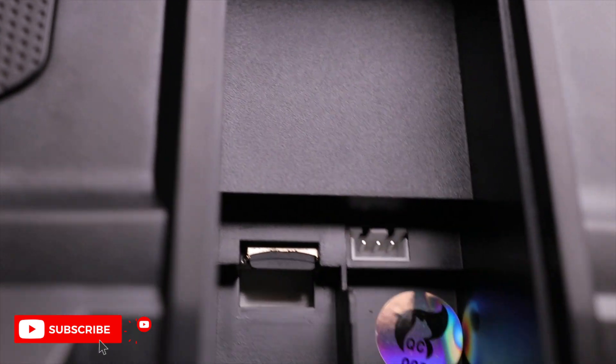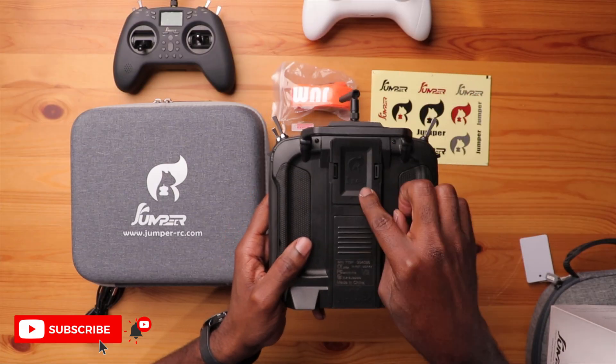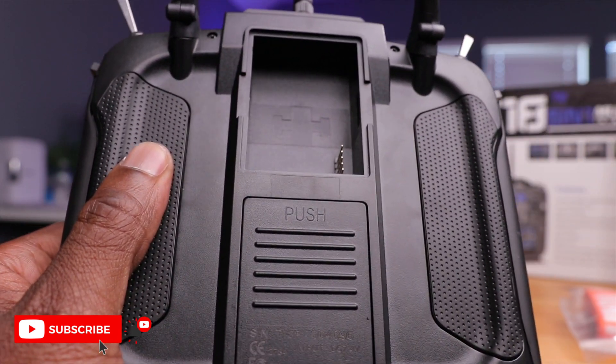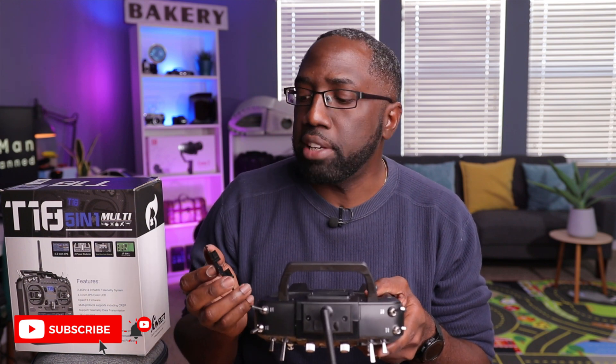There's also a micro SD card slot, and one is already installed. The OpenTX system can use an SD card for things like voice packs or Lua scripts to get additional menus for specific protocols. On top of that there's a full-size JR bay, used for external RF modules like Crossfire, ExpressLRS, Ghost, or Tracer.